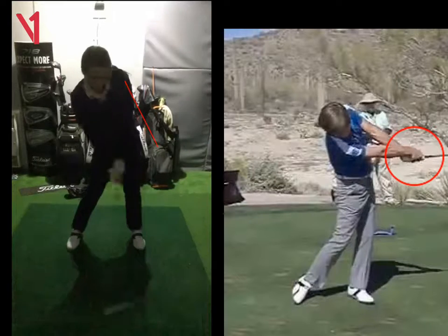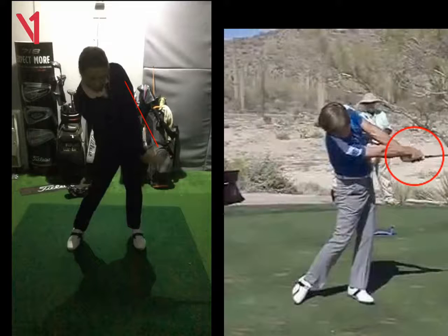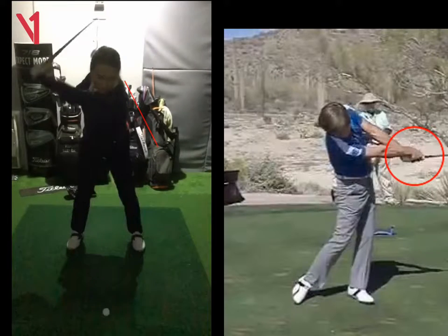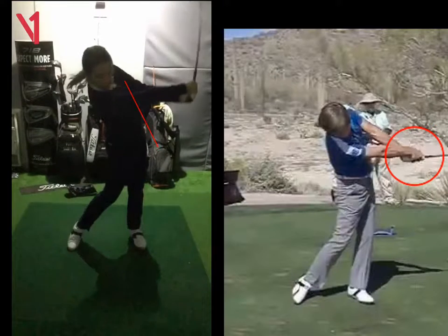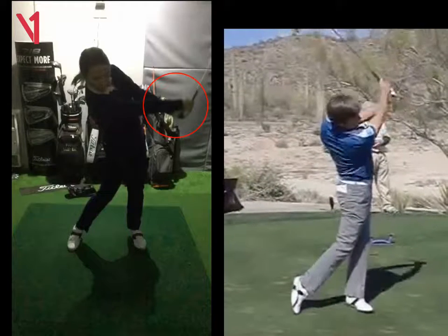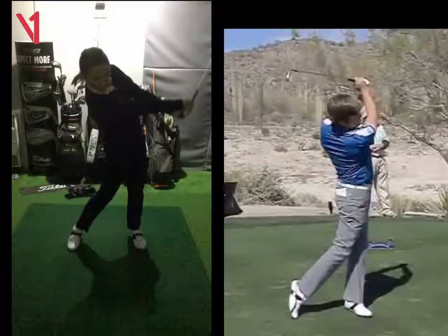So work on that for me. Really throw that right hand down and let it rotate over. The toe of the club should be pointing pretty much straight up at that halfway position. We can see here how much your right arm is flipped over your left. If we look at Robert's at that same stage, it doesn't really do that. So work on that for me and we'll see some big changes.